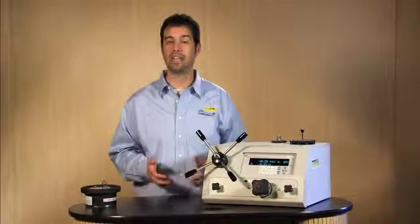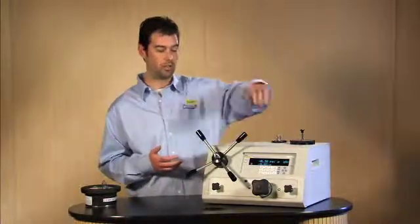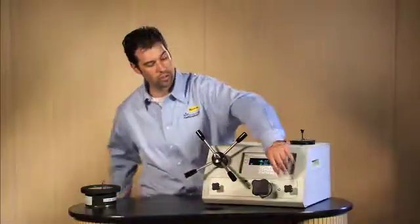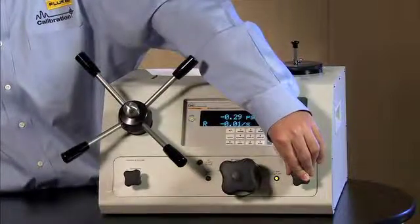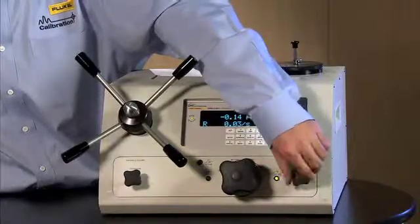We are calibrating a 10,000 psi analog gauge, which is the full scale of the high QRPT. Then we want to go to the test shutoff valve and make sure that it is fully closed, which is in the clockwise orientation.